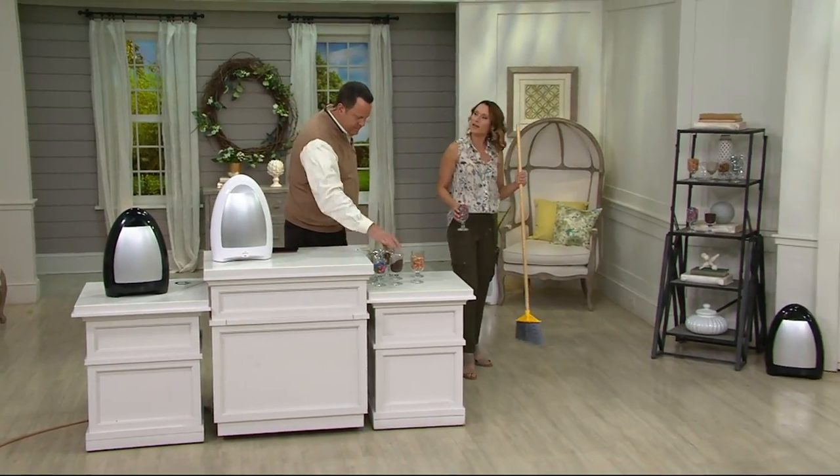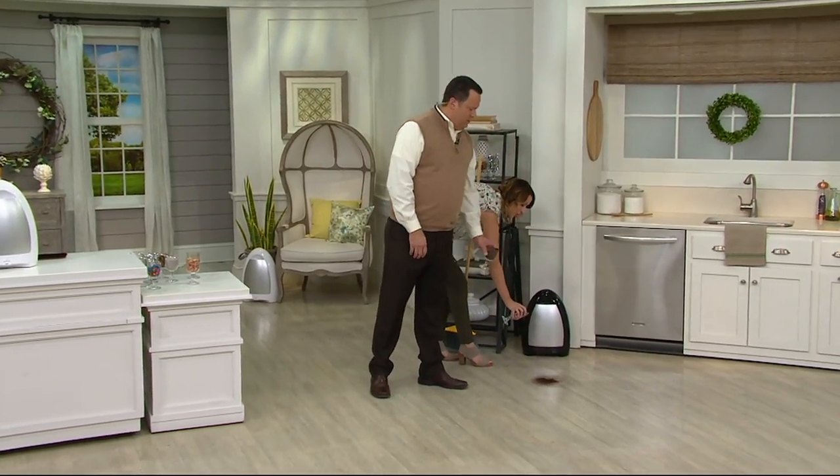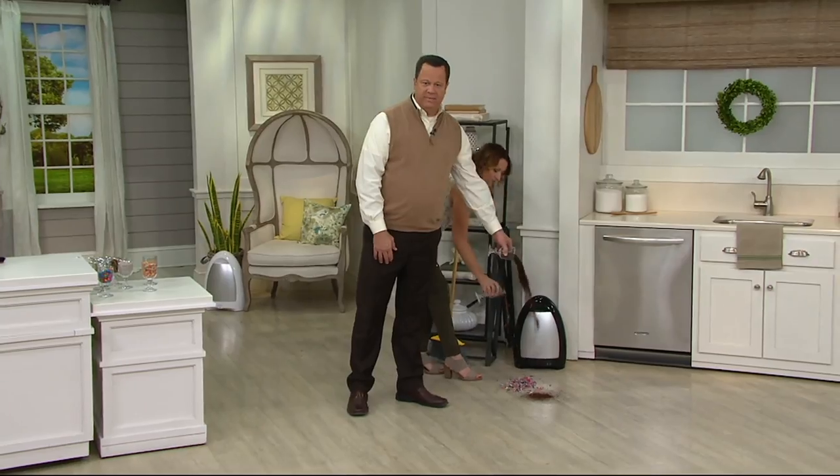You're not going to worry whether this can hold what you've got to vacuum or sweep, because it holds a gallon and a half of dirt. This is really a smart idea. What I love about the iVac is it's a beautiful design — they wanted it to look nice in your home, so they made it really sleek.